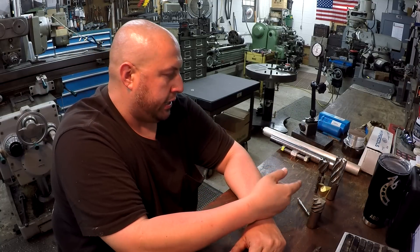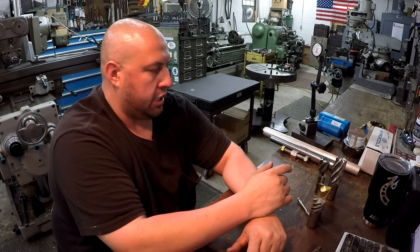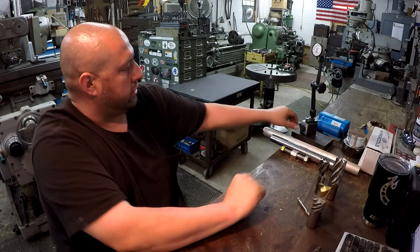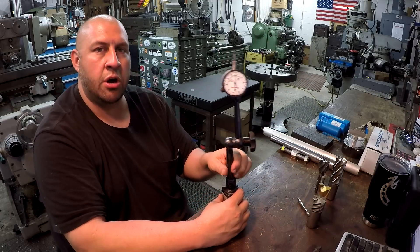I want to talk about some end mills right here. Somebody asked me about center cutting end mills, so I'm going to grab the camera and give you a closer look. Another question someone had was how I mount my indicators on these Novas.